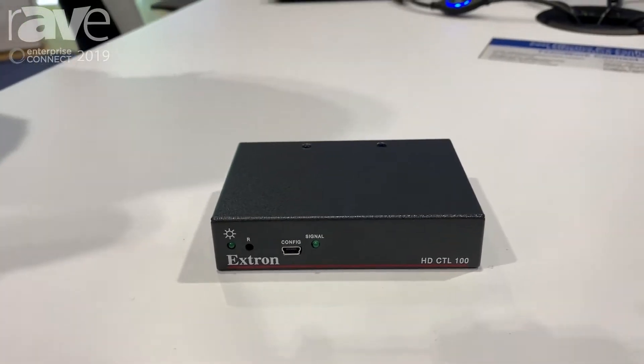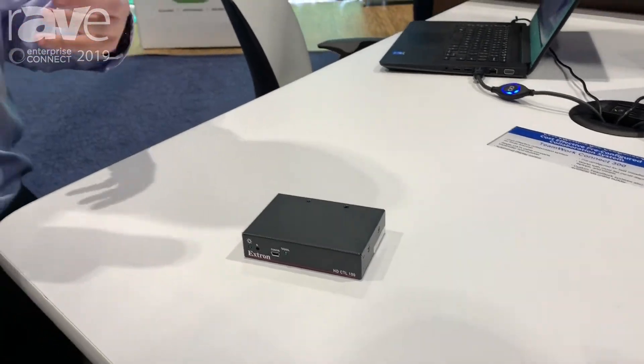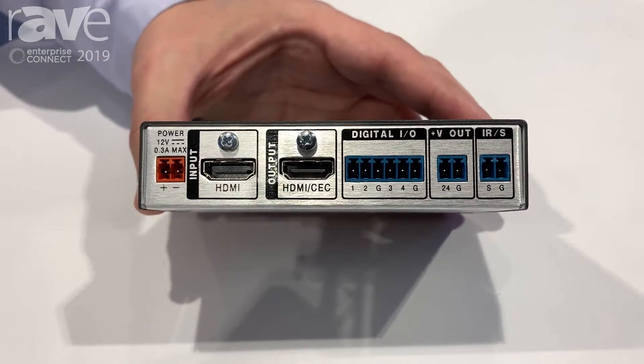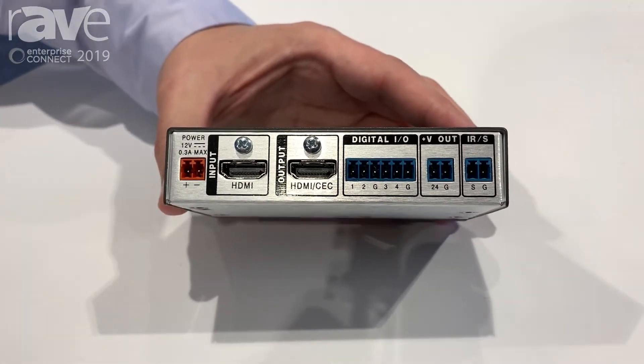All the spaces these days are getting simpler and simpler, but in those spaces you might still want some automation — you still want to give the user a good experience. So what this does, it allows you to automate that system. It's got an HDMI input with an HDMI output. That HDMI output supports CEC, so you can now, on signal presence, control the display on and off.